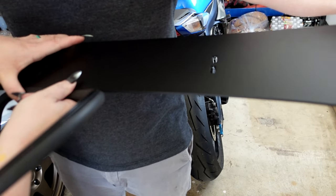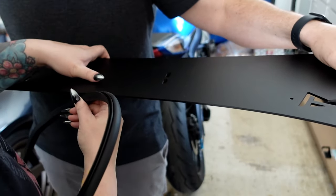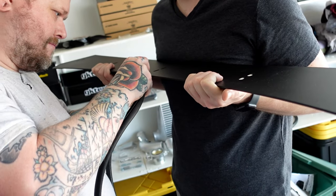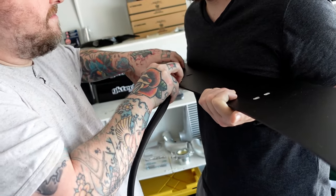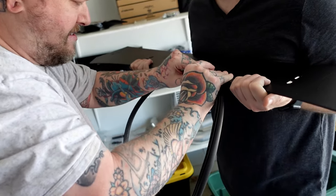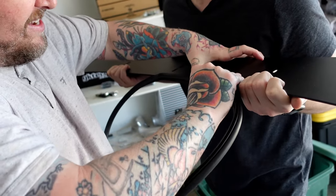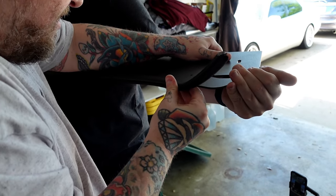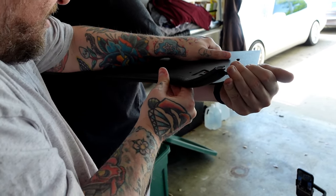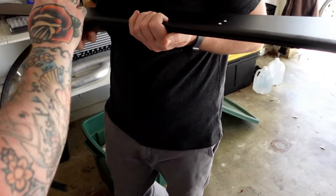I don't like standing so close to your car because I'm worried it's going to get scratched. So instead of doing it myself, Rob has decided to do it, and I have decided to gracefully give in and hold the camera. I mean, it's hard. It's tight.